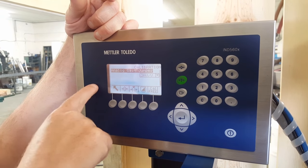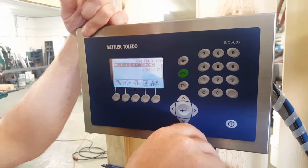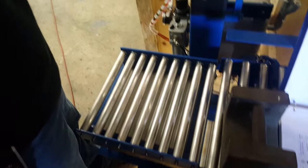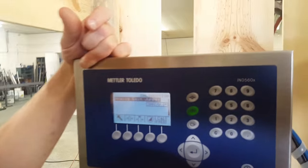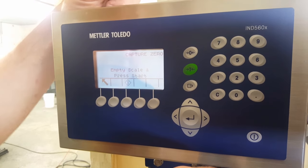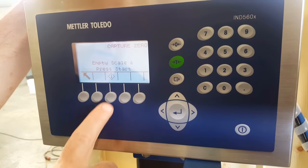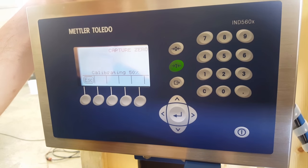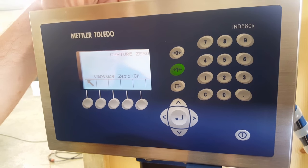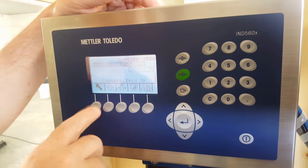Normally you would go up and out, but we're going to calibrate and show you how. First thing — make sure your scale is empty, nothing on the roller platform. Hit zero. It's going to give you direction: capture zero, empty scale, and press start. This is actually the start key, so press it. It's calibrating the zero position of the scale. Capture zero okay, then up and out.